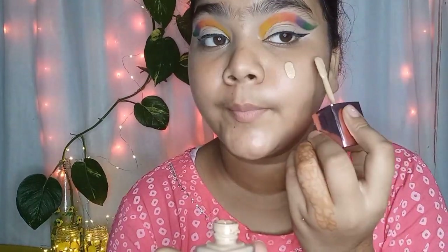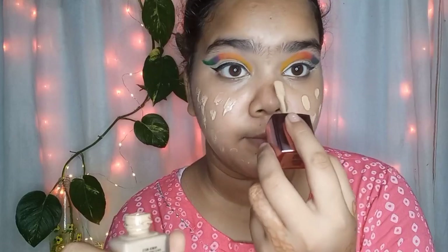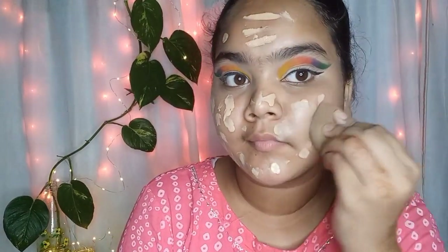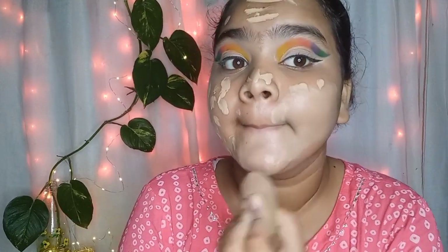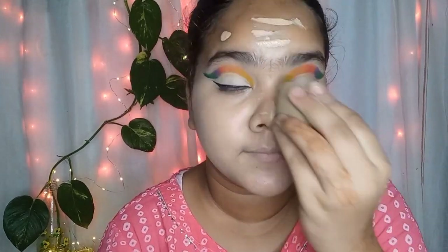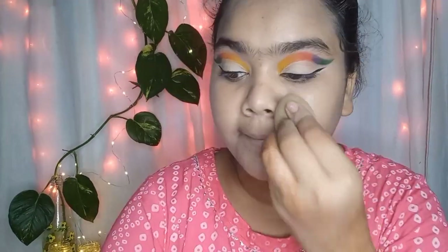I am taking the Black Me 9 to 5 Primer Plus Matte Foundation — I mentioned in my last video that this is a very good foundation. It suits my skin well. However, if you have dry skin, apply a lot of moisturizer before this foundation because it is a matte formula and can be drying.